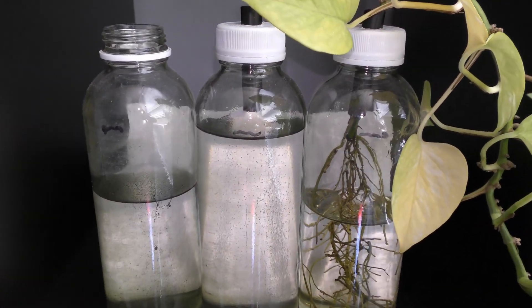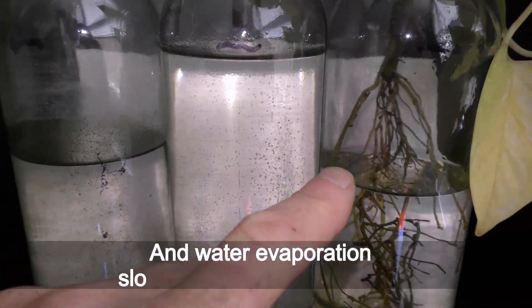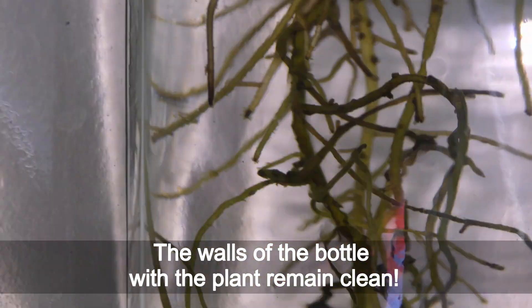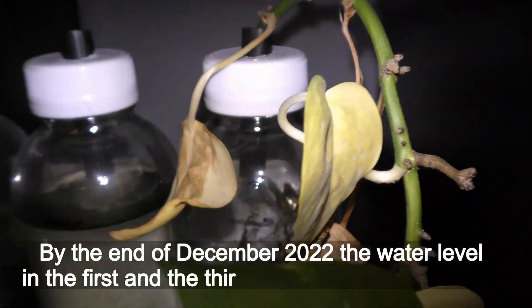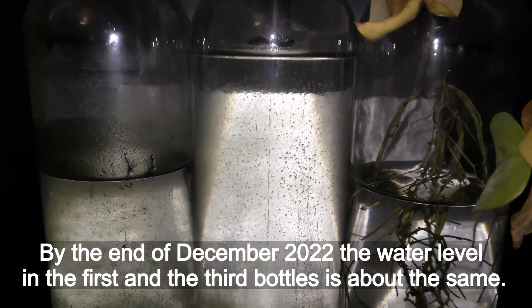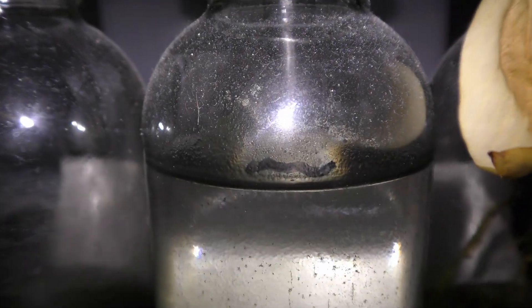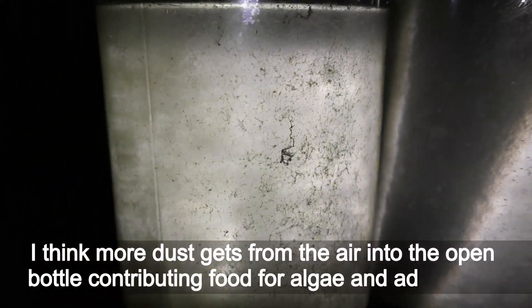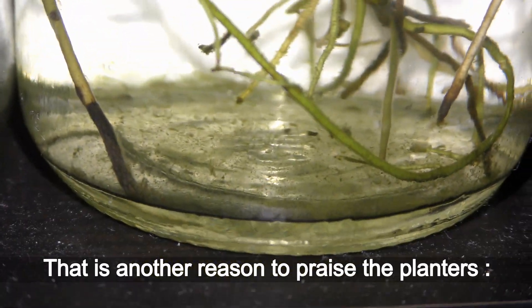December 4th: the plant is losing more leaves about 4 months from the initial setup, and water evaporation slows down in the third bottle. Look at the deposits of algae in the first and second bottles — the walls of the bottle with the plant remain clean. By the end of December 2022, the water level in the first and third bottles is about the same, while the water level in the second bottle stays close to the mark. The first bottle looks dirtier than the second; more dust gets in from the air into the open bottle, contributing food for algae and adding dirt. That is another reason to praise the planters.